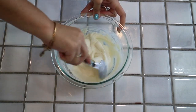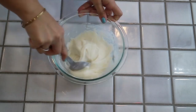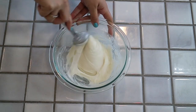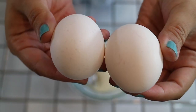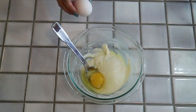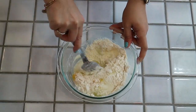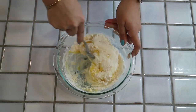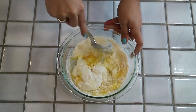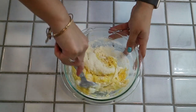Once your mixture is out of the microwave, it should have a very creamy consistency. Continue to stir it, making sure the cream cheese and mozzarella are fully mixed. Then go ahead and add your two eggs and half a cup of coconut flour. Once you add the coconut flour and egg to your cheese mixture, go ahead and start mixing. You want to mix until it is all fully incorporated — it will start to form a very dough-like consistency and will start to stick to itself.